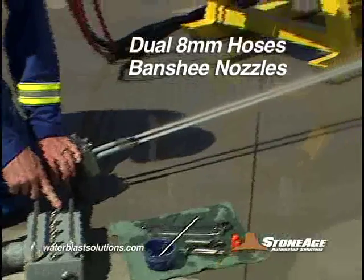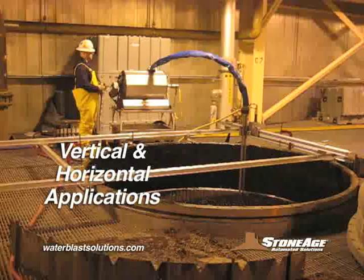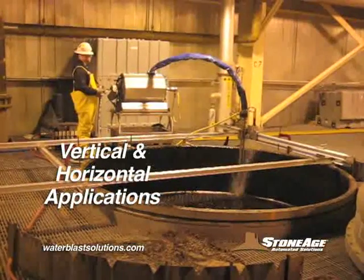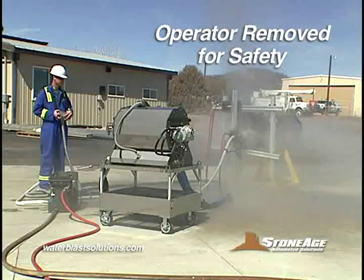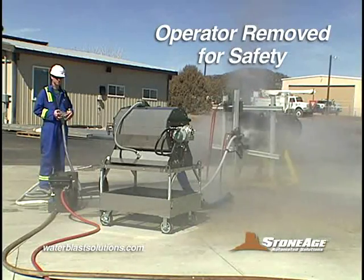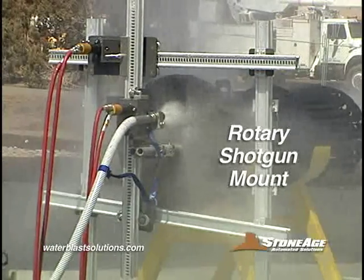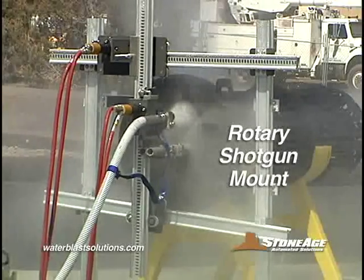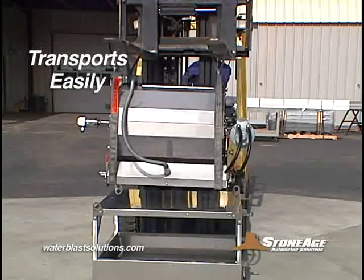Dual 8mm hoses are stored safely on a reel, not tangled up at the operator's feet. The system adapts easily for both vertical and horizontal applications. A remote control box and adjustable XY positioner remove the operator from hazards. It also includes a handy rotary shotgun mount for cleaning the sheet face, and the system transports easily, disassembling to fit through a 24-inch manway.